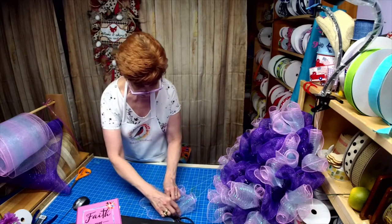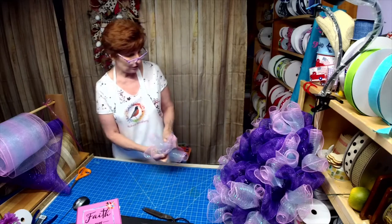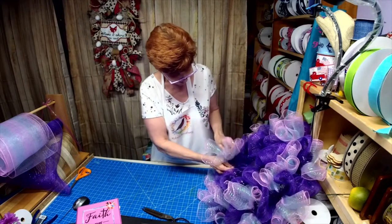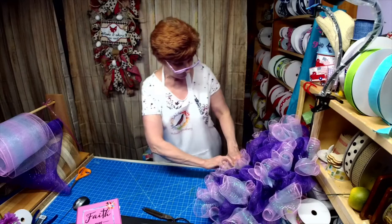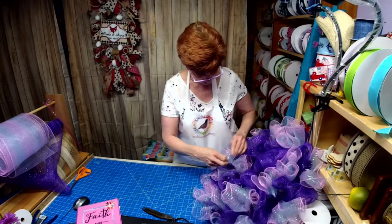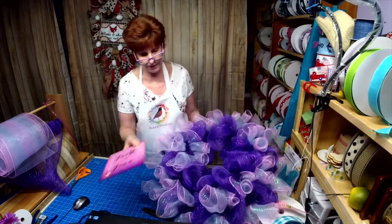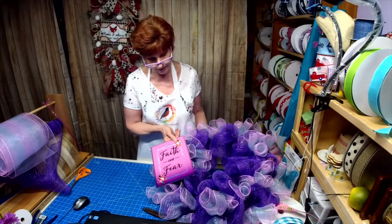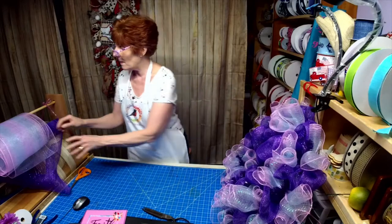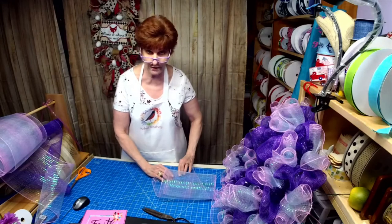My husband's been extremely helpful — we tag team watching our grandson. If he has something to do, I watch the baby and vice versa. It's working out great. Look at those colors — can you see all the colors it's pulling out of the sign? This is an awesome sign.